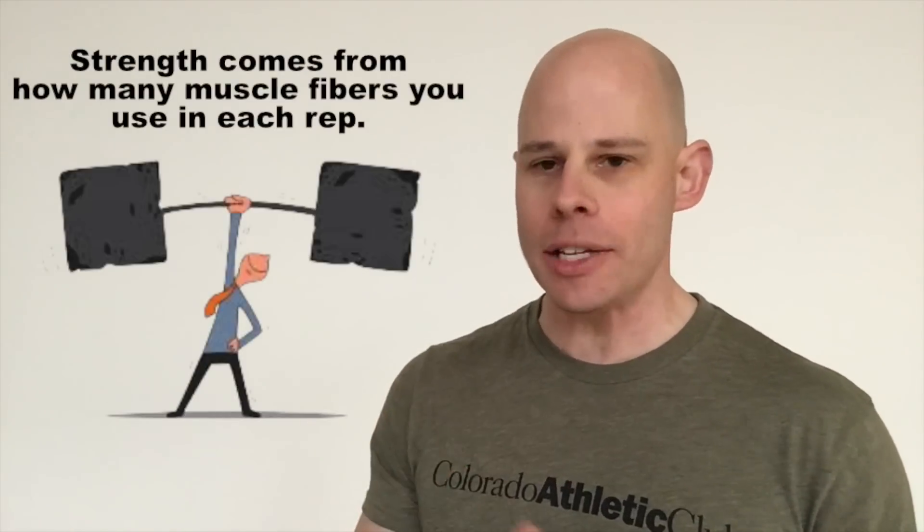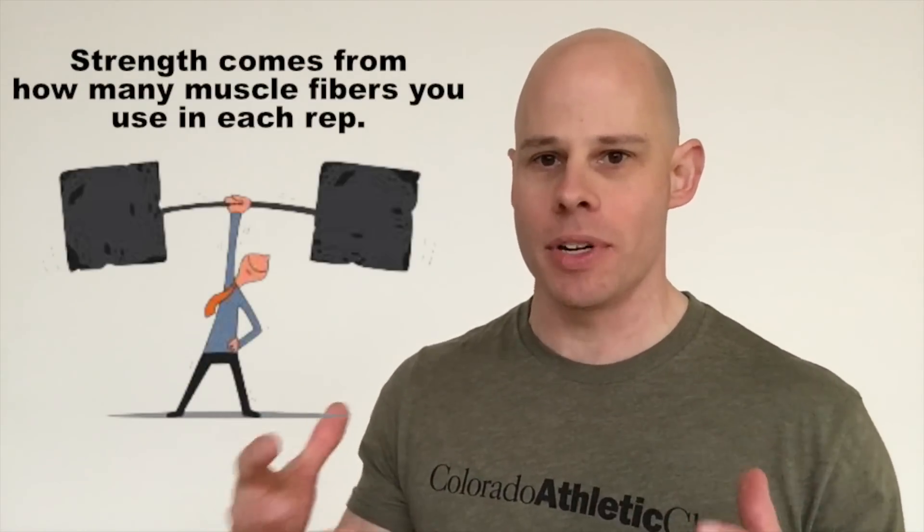Building up strength is kind of a neurological thing — it's about how many motor units are you recruiting per repetition. Hypertrophy training is a lot about fatiguing the muscles, using a lot of the energy substrates within the muscle fibers to get them really, really tired and burned out. Building strength is about how much of your muscle you're using, and building muscle is about how much of your muscles you're using up.